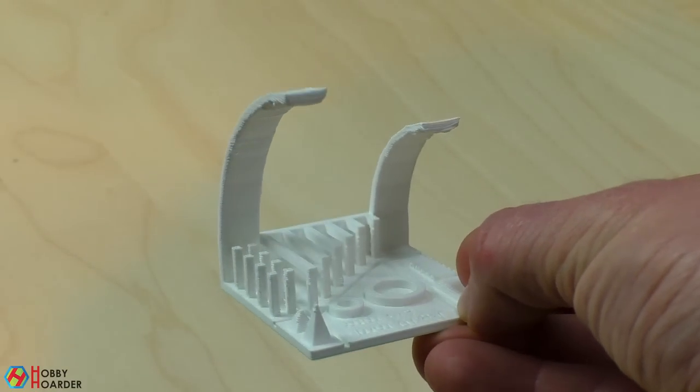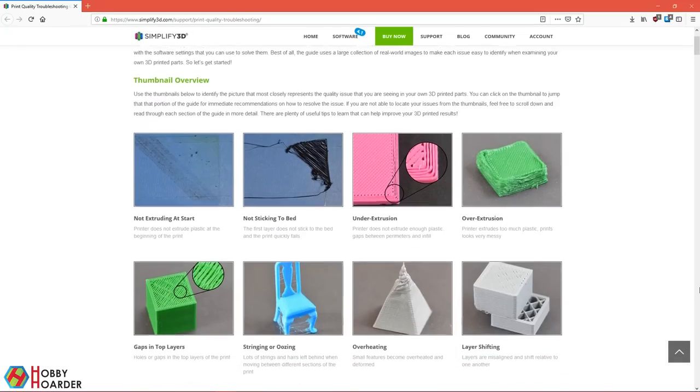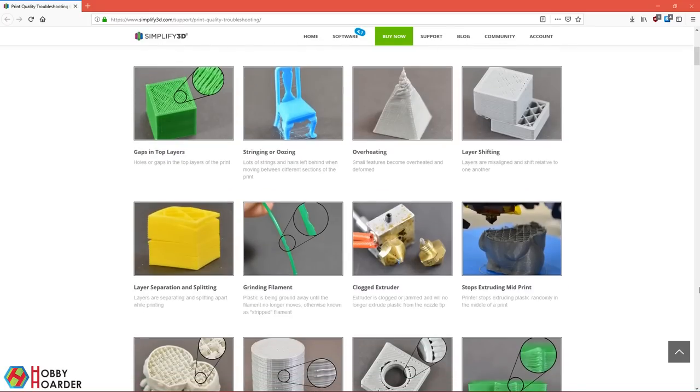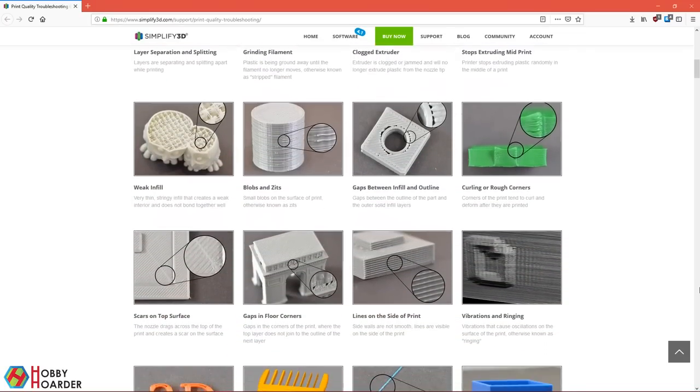So, where do you go if you have any issues? My favorite resource is the Visual Troubleshooting Guide by Simplify3D. They have covered every issue that you can think of and how to fix it. This should be your first stop every time you don't know how to fix something.